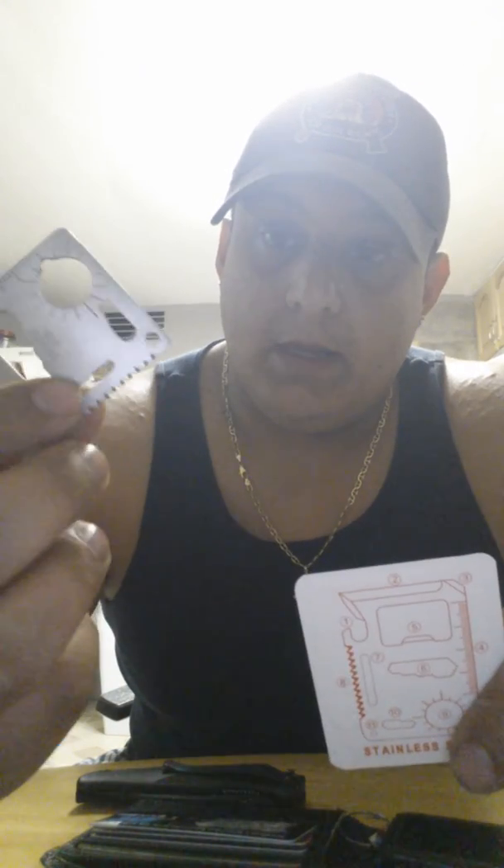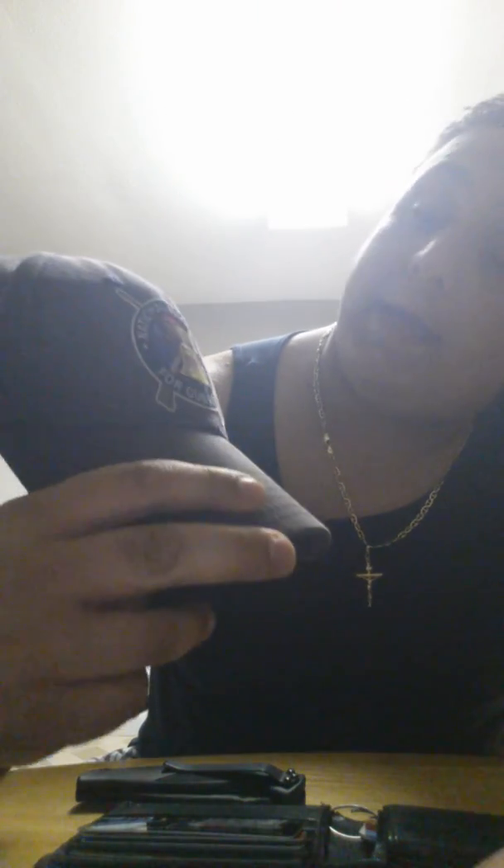I don't recommend putting it on your keychain because the edge can cut you, but it's a multi-tool and it serves its purpose. Just little things I carry every day. Once I get more into it I'm going to carry more of what I need. Hope you guys enjoyed it — comments and feedback welcome. Let me know if I did something wrong.